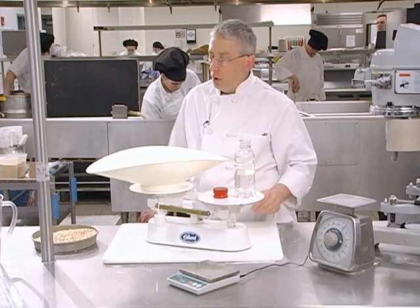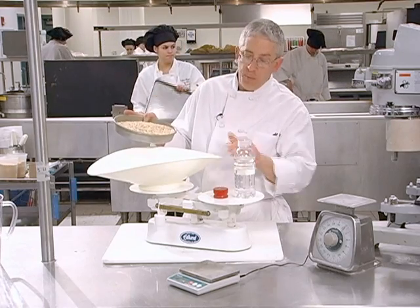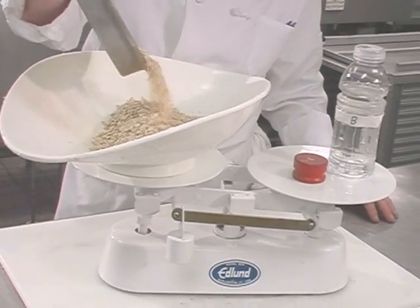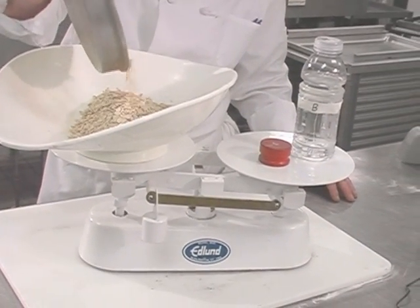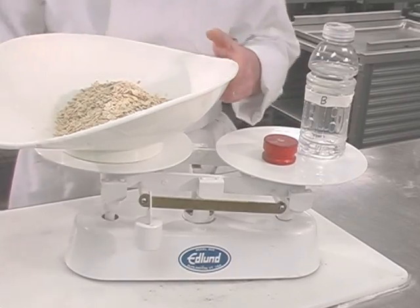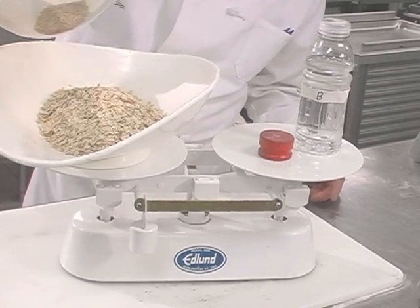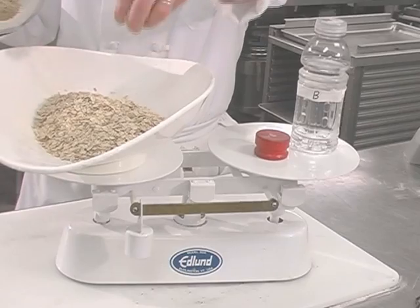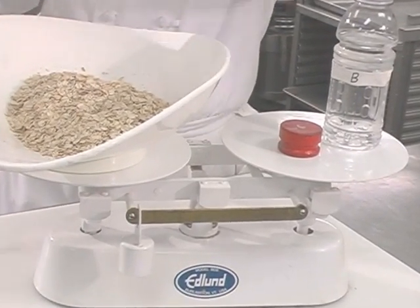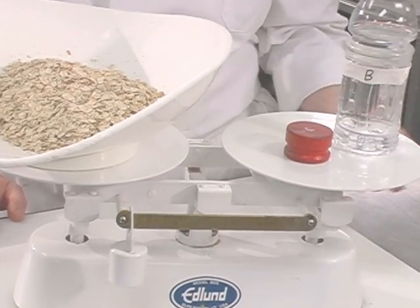Right now, what this is calling for is to put a pound of oats in here, and if I get a pound of oats, the scale should balance itself. As I get close to what I think a pound is, I can slow down and put a little in at a time. It's a little over, so we'll take a little bit out, and you can see now that we have a pound of oats.